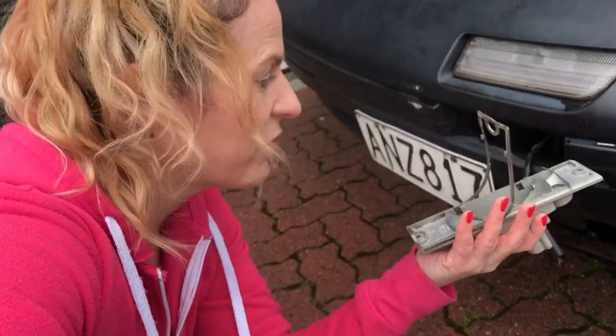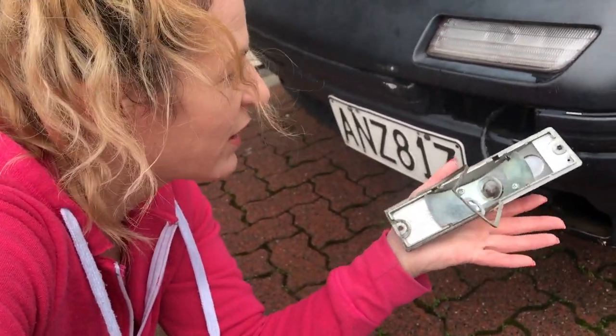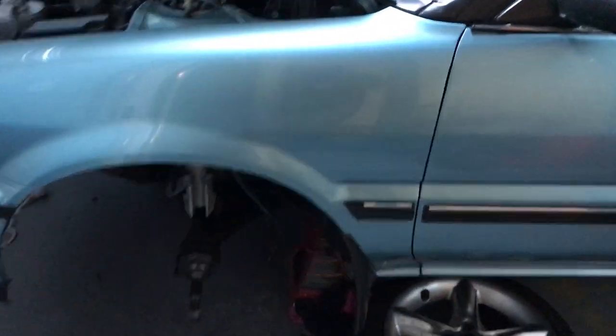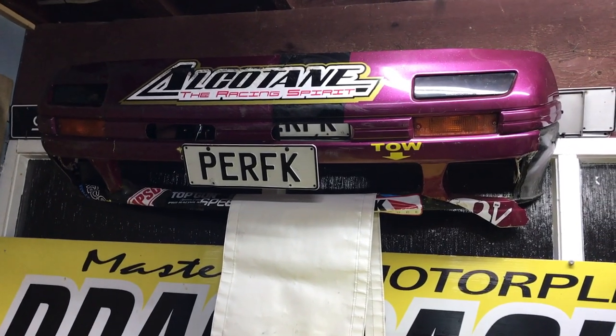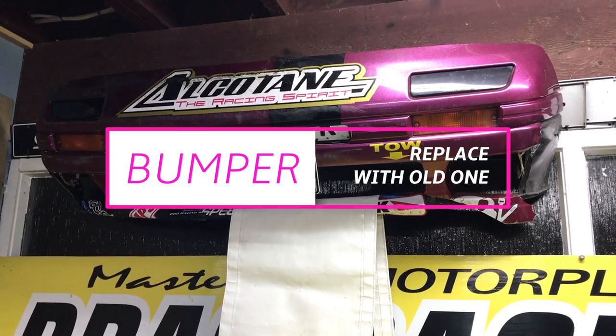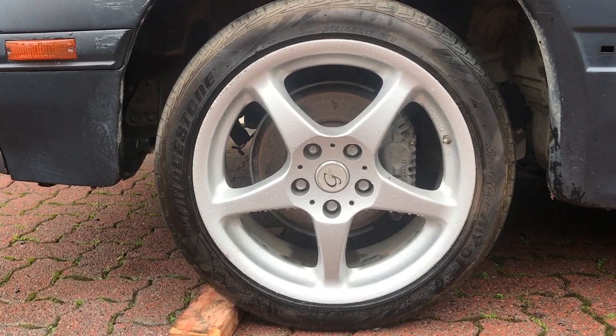Broken indicator here at the front. I'm not too worried because I think I am replacing this bumper. This is my spare bumper from my previous FC, which was a 20B FC drag car turned track car — definitely not my kind of thing.